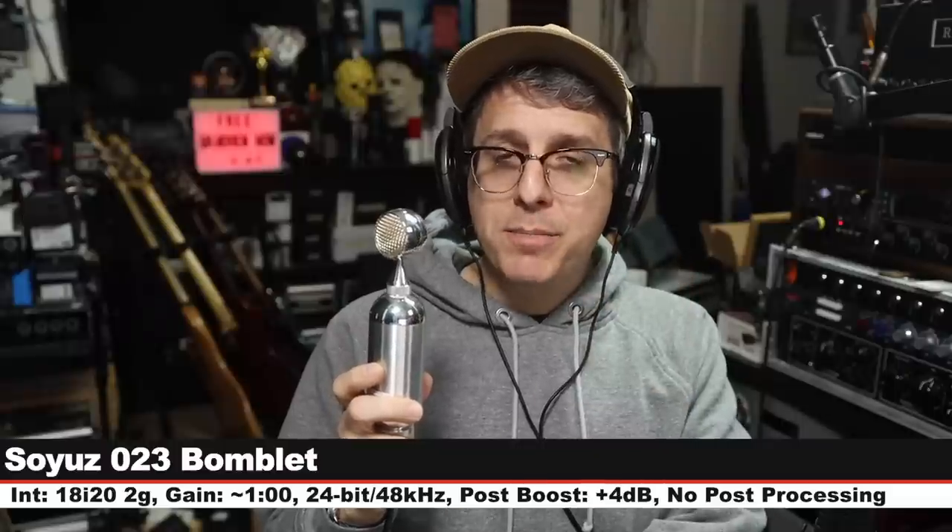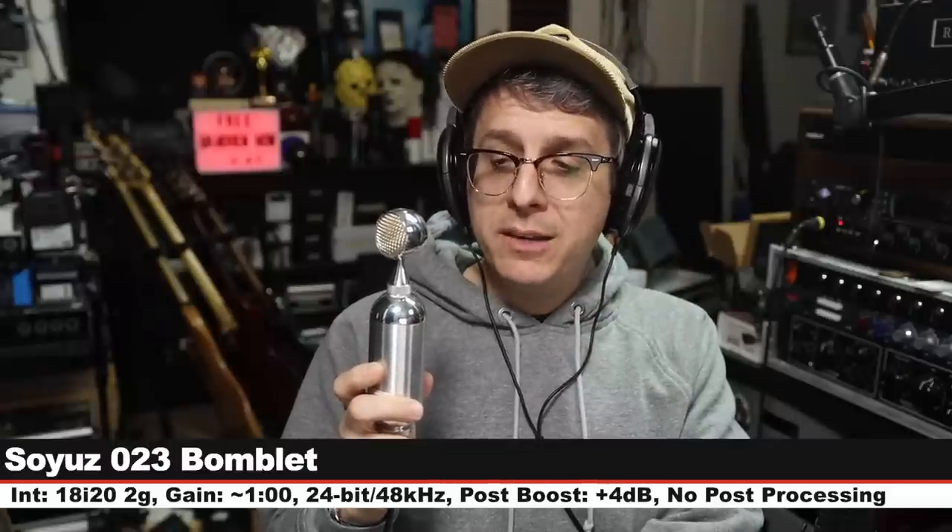There is a loud car outside and I want to bang my head against the wall — no car needs to be that loud. Let's go back to the Soyuz and do some more. We are about to go to the penultimate — the second to last — microphone, and this is the 1973.